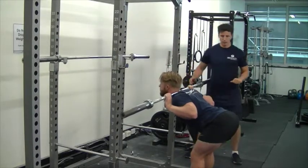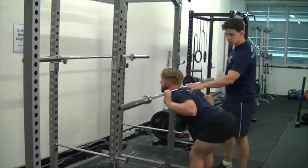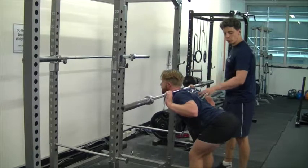Sean, go one more rep for me. Hold. In this position here, keep the bar nice and tight into your neck — you don't want to roll forward as well. Come up.